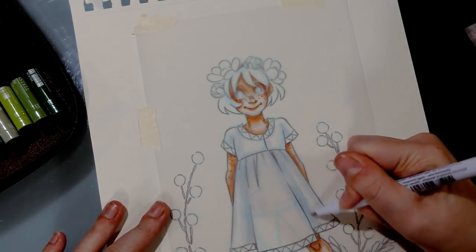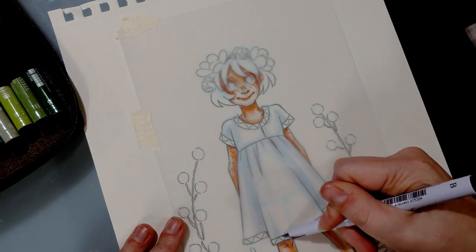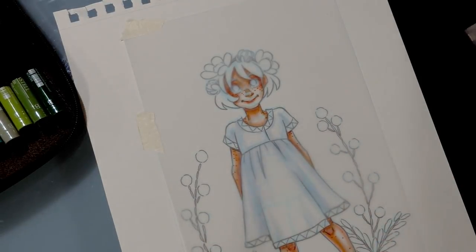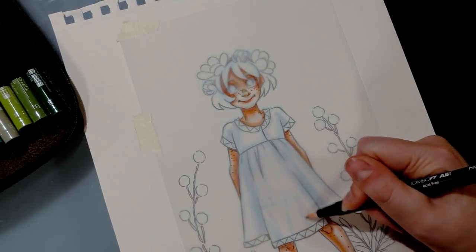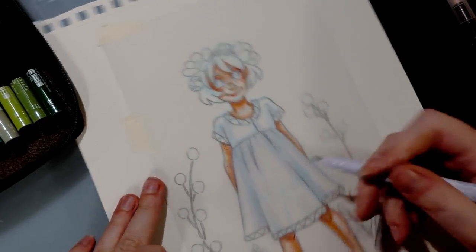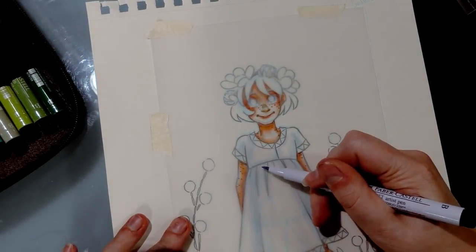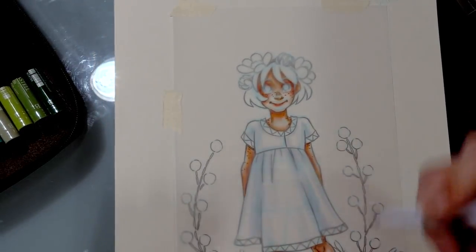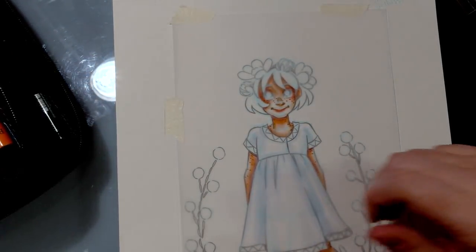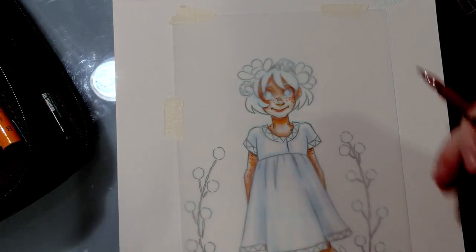The same consideration I had with the water-based markers is that, as these are water-based markers, they do make the vellum buckle a little bit if you're putting a lot down in one area. That's definitely something to be aware of and to make accommodations for. I think I'm about done with her dress, so I'm going to move back over into the browns and start her hair and her eyes.